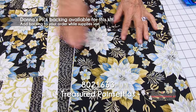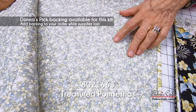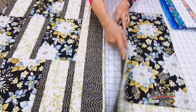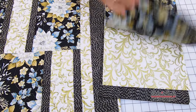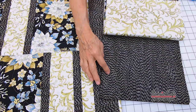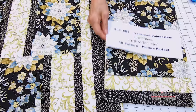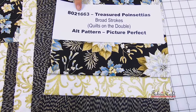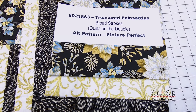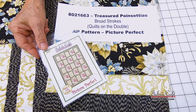Whenever you add quilting to gorgeous fabric it is just amazing. You can get the backing with this one as well — just choose backing and we'll add that to the kit. The secondary fabric has all that glittery glitz in there, and the third is a black with gold, carrying the theme through. Fabric manufacturers have really perfected that gold printing — it's gorgeous. The kit number is 8021-663, Treasured Poinsettias. The pattern Broad Strokes is only available in the brand new book Quilts on the Double. The alternate pattern is called Picture Perfect.